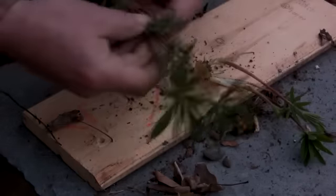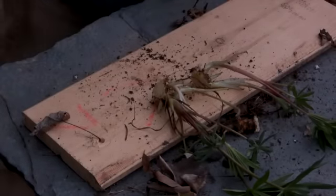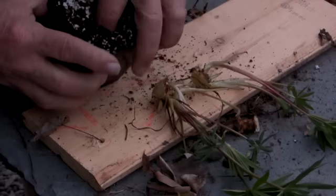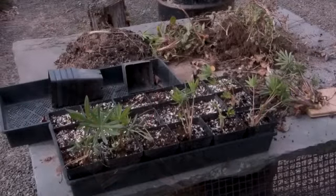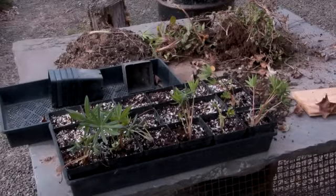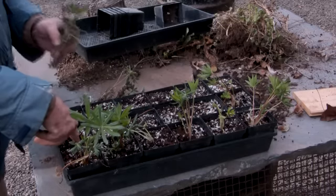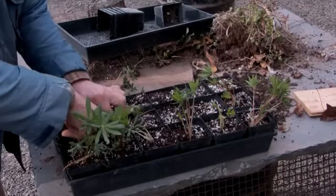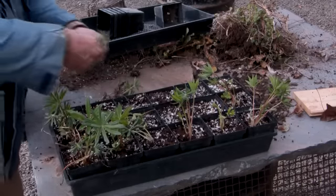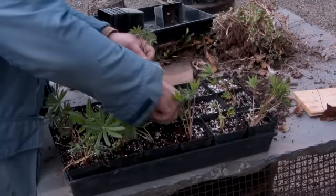I then stick the cutting, completely covering the root section of the cutting, and firm the soil around the cutting so that it remains upright. Often I prefer to gather a handful of cuttings and then simply stick them while the pots remain in the flat. This is much more efficient if I am doing large numbers of cuttings. Once the flat is filled, I water it several times in order to firm the soil around the cuttings.